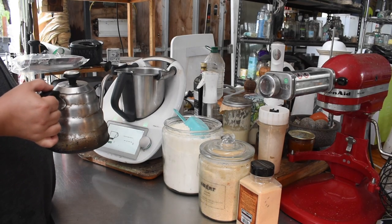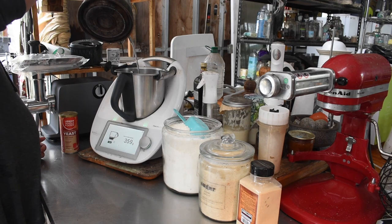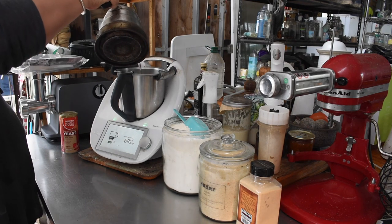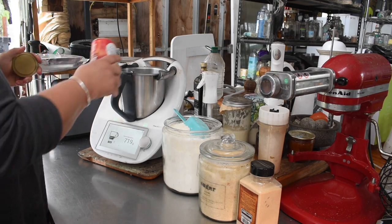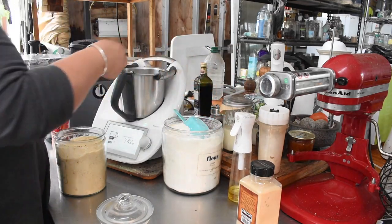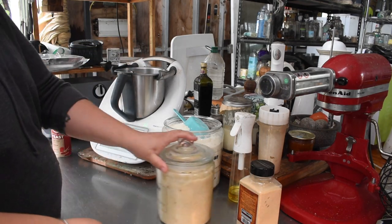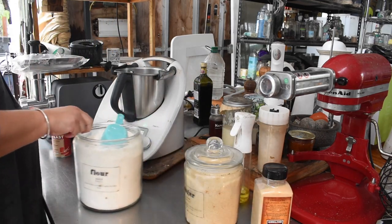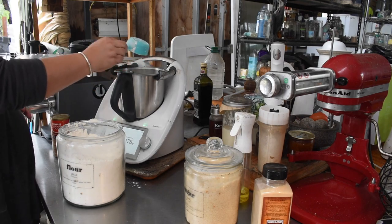I decided to make some garlic knots to have with soup for dinner. We were having the lemon coconut creamy soup, and the kids had sausage and potato soup. Normally I would make sourdough bread to go with it, but I hadn't done anything so I decided to do yeasted dough and try these garlic knots. There's a recipe on Cookie Dough — it appears to be like a pizza dough recipe with garlic butter — so I basically used my pizza dough recipe.